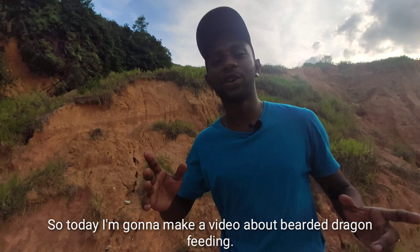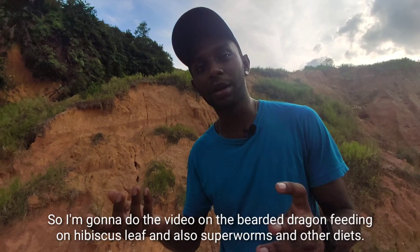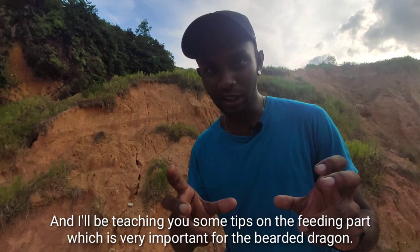Alright guys, today I'm going to make a specialized video about bearded dragon feeding — specifically on hibiscus leaf, superworms, and other diets. I'll be teaching you some tips on the feeding part, which is very important for the bearded dragon. Let's watch the video.